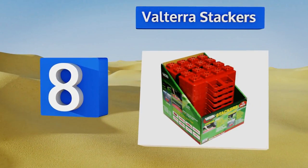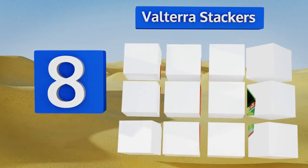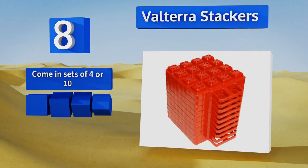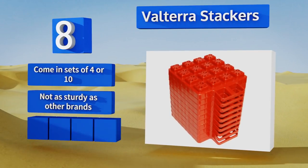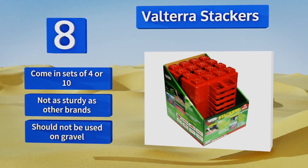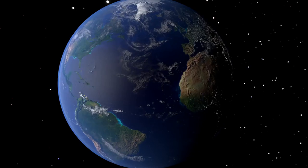Coming in at number eight on our list, don't forget to take a few Valterra Stackers with you on your next camping trip. They'll do a good job of keeping your trailer tongue out of the mud, and each square red unit is built with a nifty handle making them easy to carry around. They come in sets of 10 or 4; however, they're not as sturdy as other brands and they shouldn't be used on gravel.